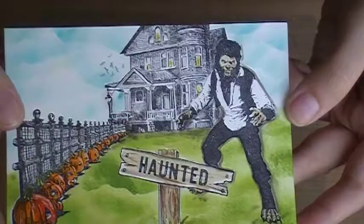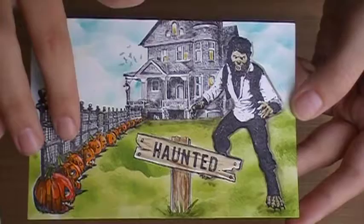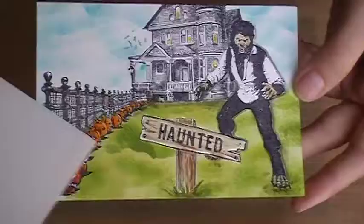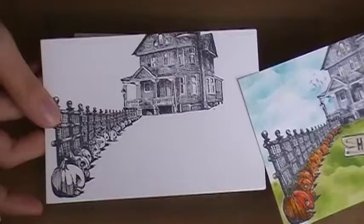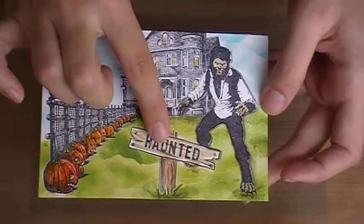I want to show you this so you don't screw up like I have a couple times. When you do masking and have everything close together, the items in the very front are what you want to stamp first. You have to visualize this — the haunted sign looks like it's in the front, then the werewolf, then the fence, so they're grouped together as the closest things to us, then the house.